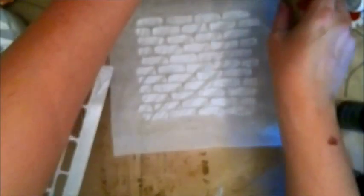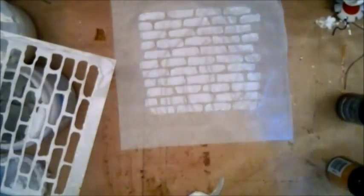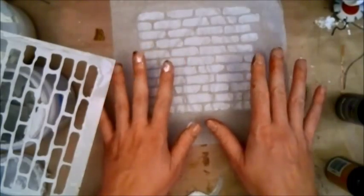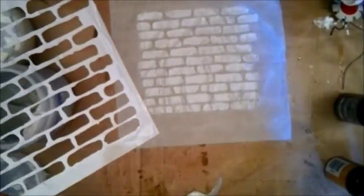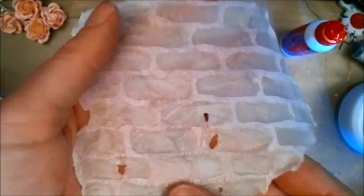Straighten it out — you can see that nicely. Now leave it to dry completely, and be sure to clean out your stencil so it doesn't get destroyed. I'll show you the rest of the process after it's dry.